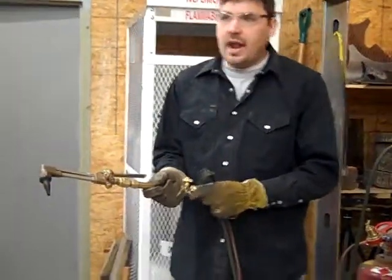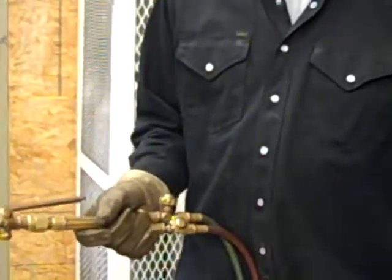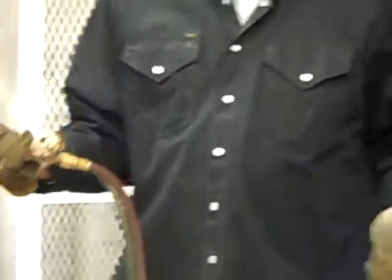On the instructions it said one quarter to one half — I'm just going to go ahead and tell you to turn it half. I like to hold this in my left hand, this in my right hand — I am right handed.